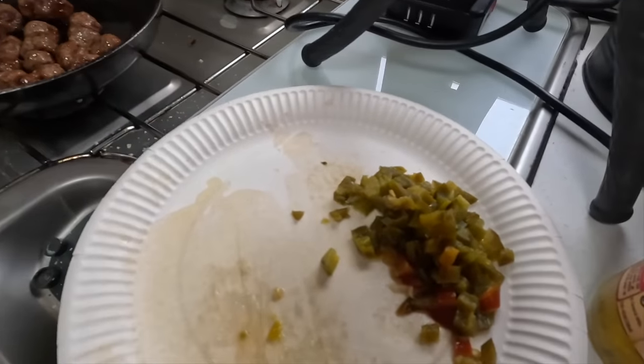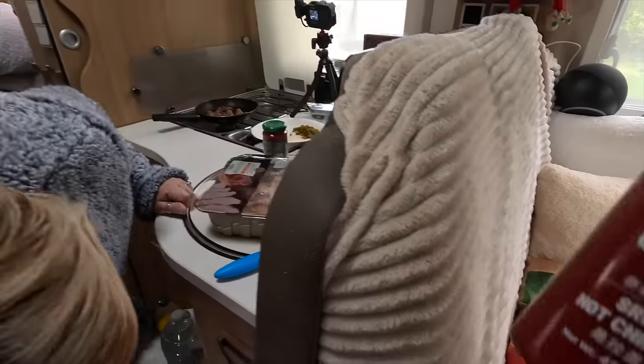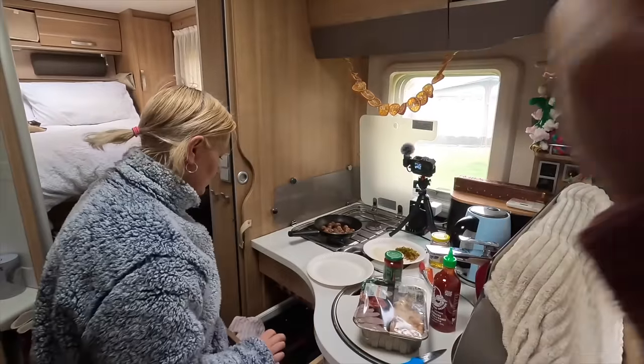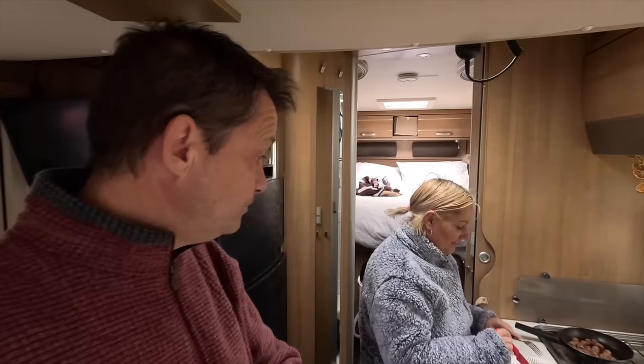I'm making like little spicy meatballs and chicken. Now I'm about to rip all this up. And don't forget the Sriracha. I haven't got everything out yet. So Mazzy's making quacka ducks. If you want to know how to make quacka ducks, go over to last night's video on the Mazzy X channel and she will be showing you how to make it.